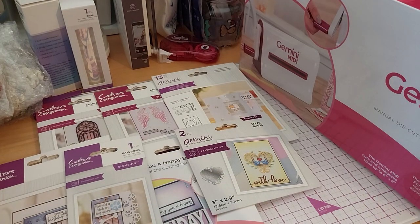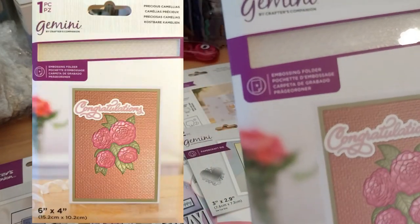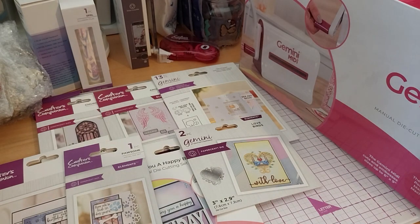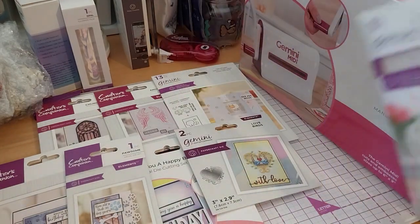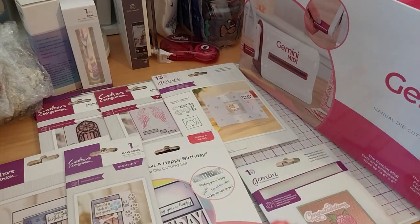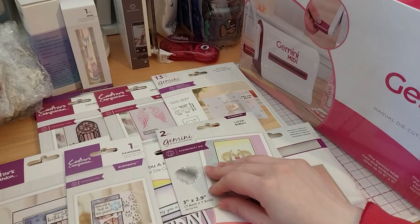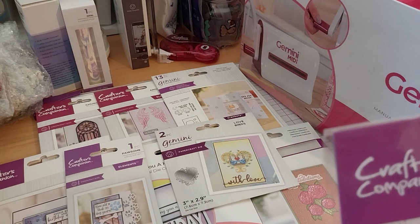Precious camellia embossing folder — very nice. Another one to add to my collection of embossing folders.